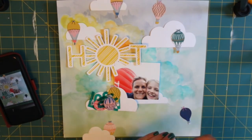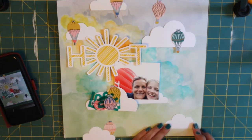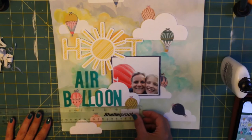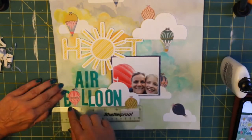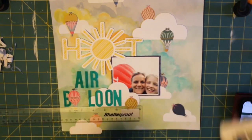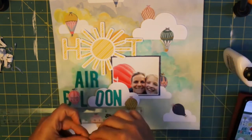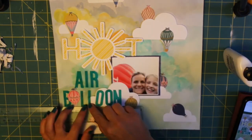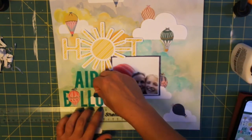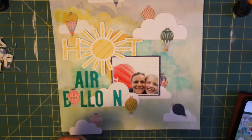Now it's really just a case of sticking everything onto the page. Some clouds I stuck directly onto the background paper, and others I raised up with sticky-back foam. I also raised the word 'hot' and the photograph on foam pads to bring them off the page, because at the end of the day the photograph and that gorgeous cut file are what I really wanted to shine on my layout.